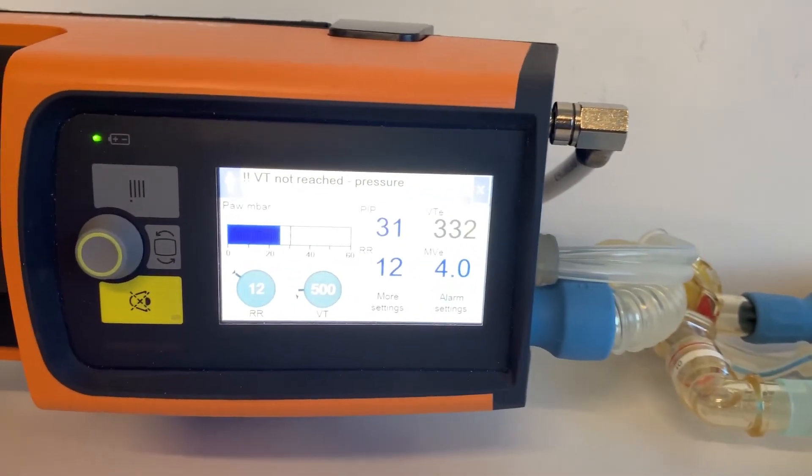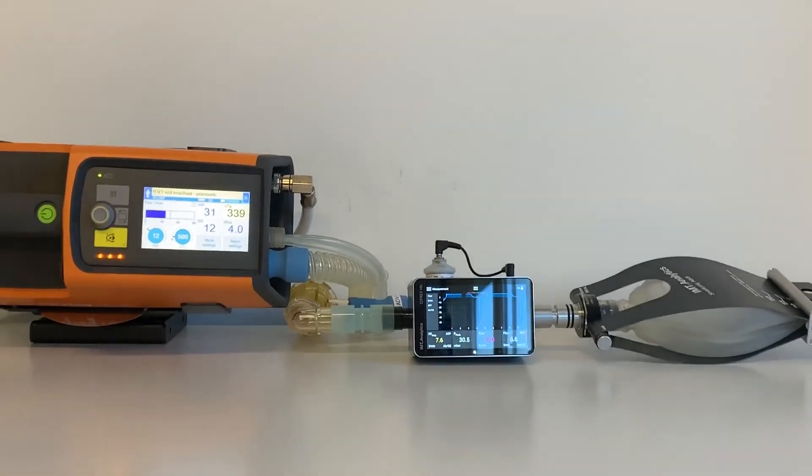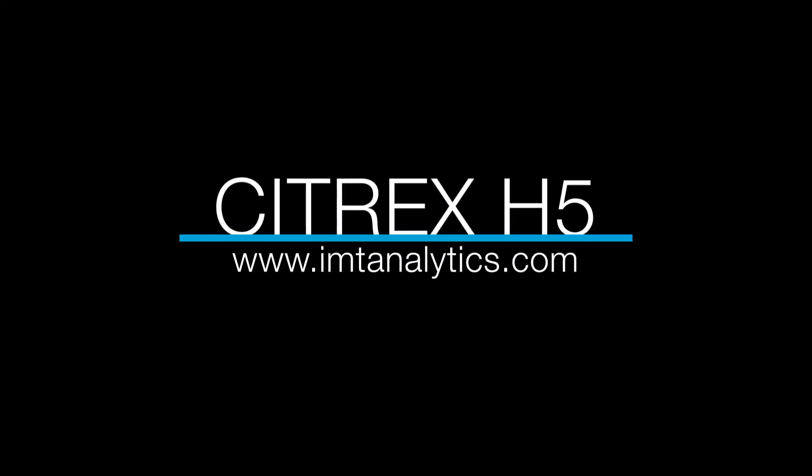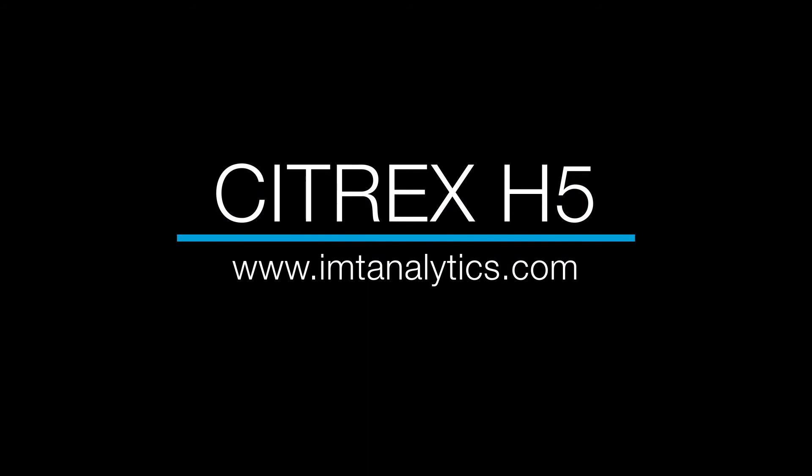With this test successfully completed, the OxyLog is now ready to use. Citrex H5: the best mobile test device in its class.